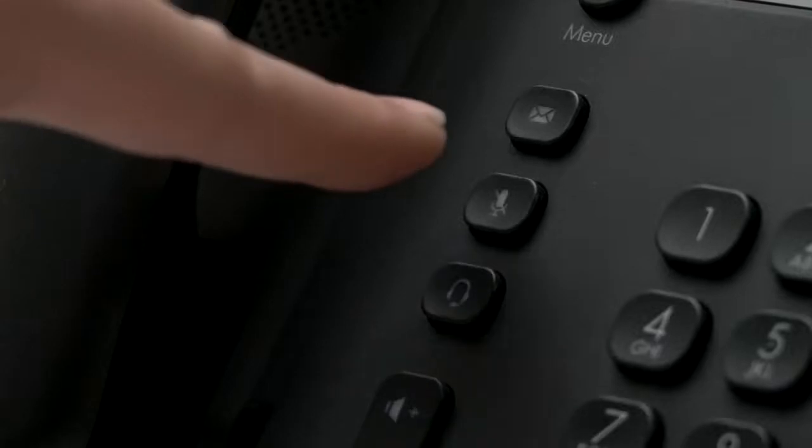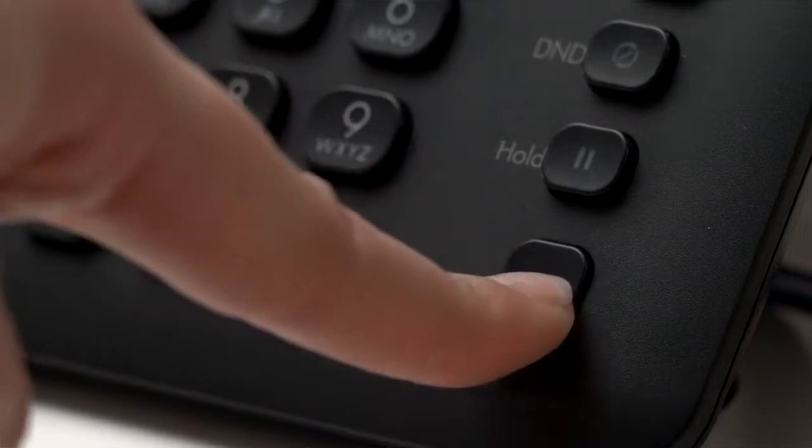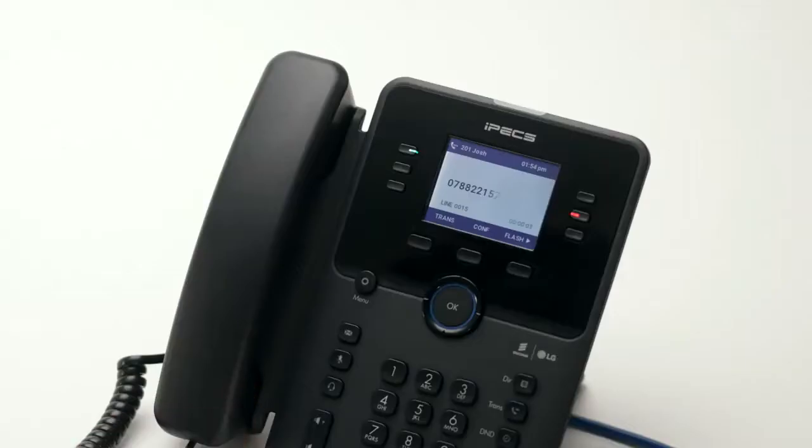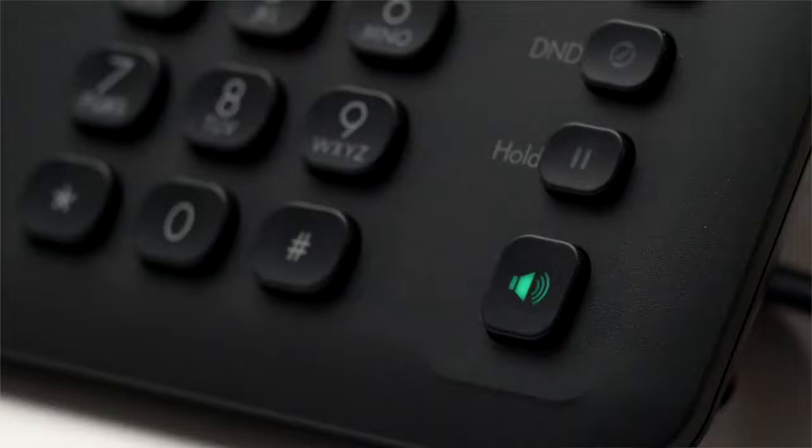The mute button can be pressed at any time during a call to mute your handset's microphone. The speaker and headset buttons toggle the audio output when in a call. Pressing the speaker button will switch the phone to speakerphone mode, and the headset button activates headset mode. Audio can be returned to the handset by toggling headset or speakerphone modes off again.